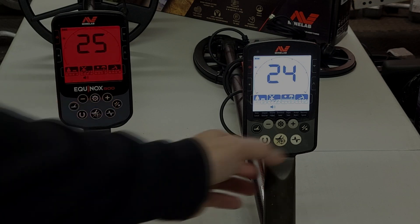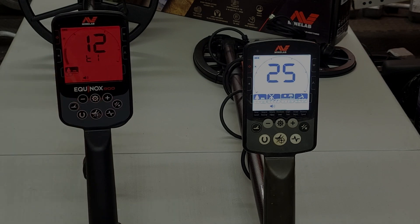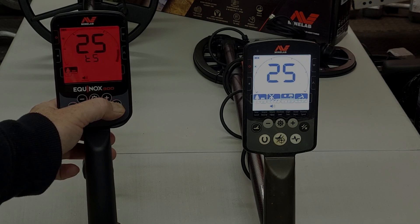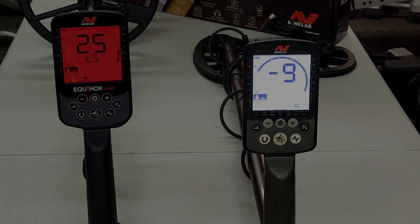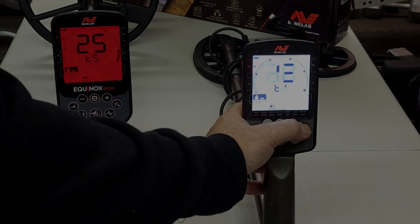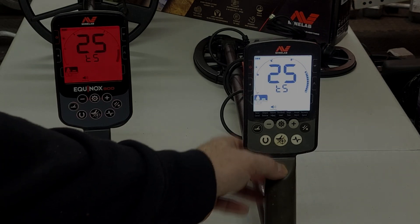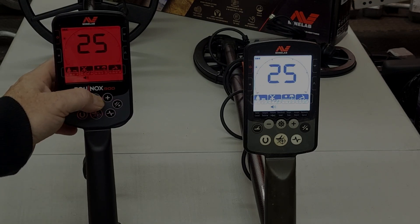Moving over to volume adjust, you can turn it up to 25 — nothing changed there. Holding in the gear button brings you into your target tones, where you can set each of the quadrants to whatever pitch you want, just like you could before on the 800.